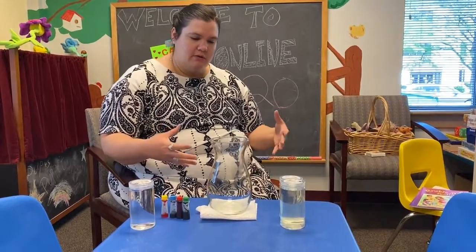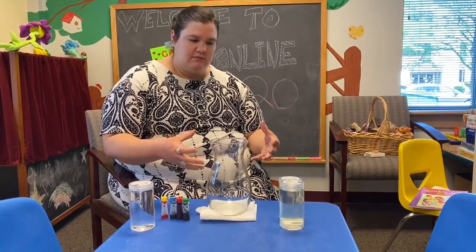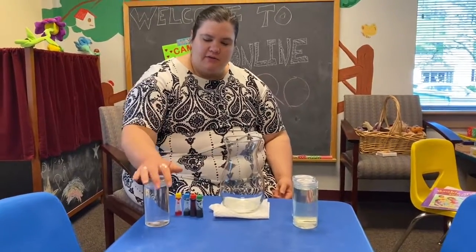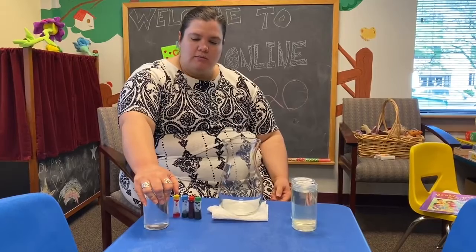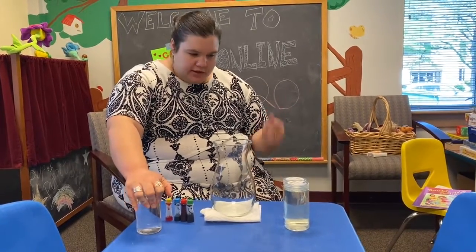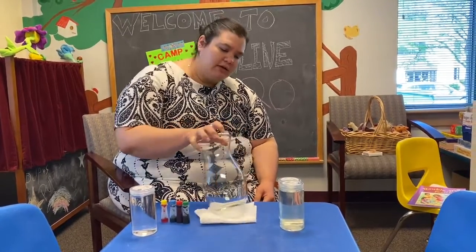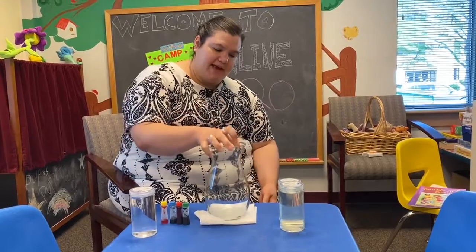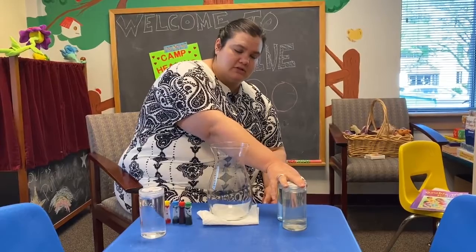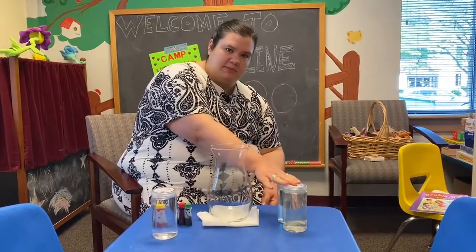This is a way to show visually how it might feel inside with our feelings. You can feel free to do this activity at home with supervision of an older adult, parent, or guardian. What you need is food coloring, a clear vessel — this is a giant vase that I have — some regular water, and two containers that have bleach: one part water, two parts bleach.